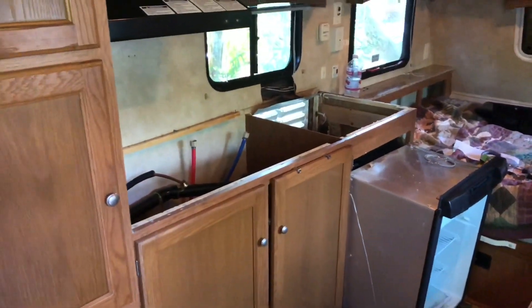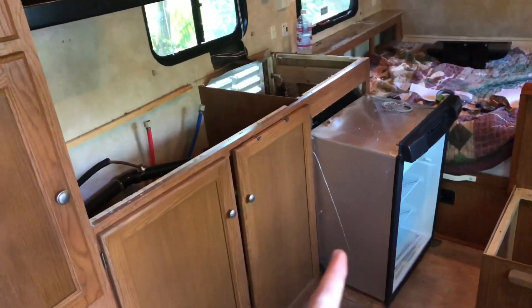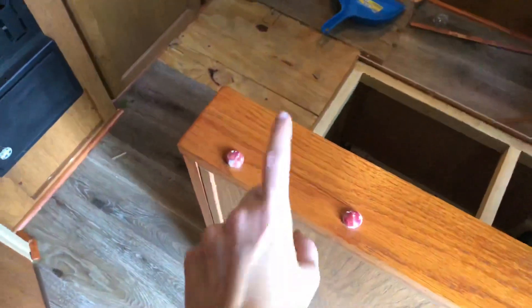And as you can see, we got the sink, the stove, countertop — we got all that out. And then we got the fridge pulled out, but we're probably going to have to move this, remove this to get it through.